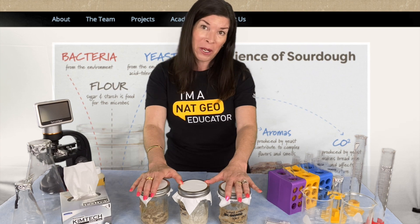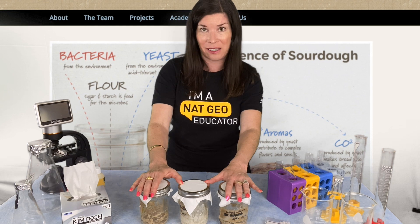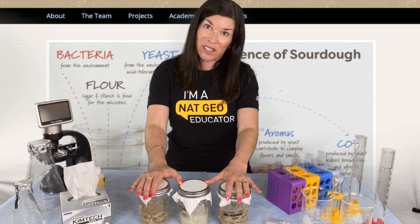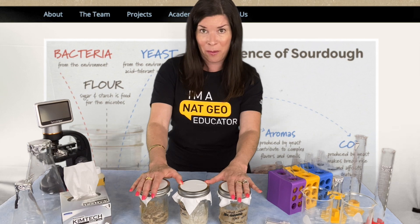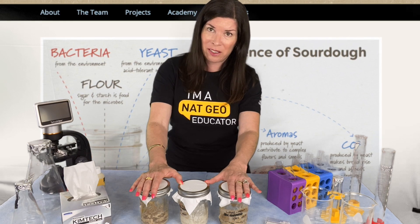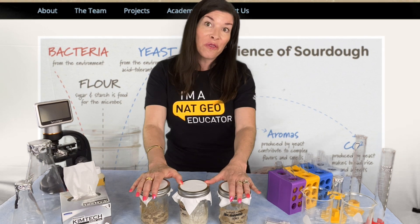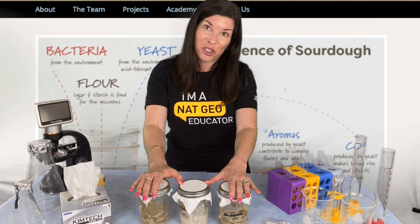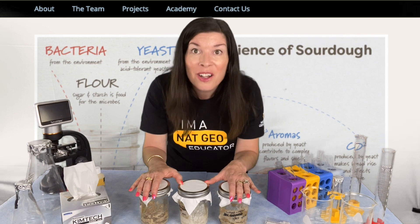Maybe students are interested in pH — what is pH? What do we mean by an acid, and what makes something an acid? Or what makes something basic? You could also have students investigate the macromolecules that make up living things. Bread is a carbohydrate predominantly, but what are the other macromolecules that make up living things, and why? Do they share anything in common? Why do we call them macromolecules? Those are just a few ways you can go further with this project and touch on topics that are going to show up in traditional chemistry and biology classes. After all, the more you know, the more you know.